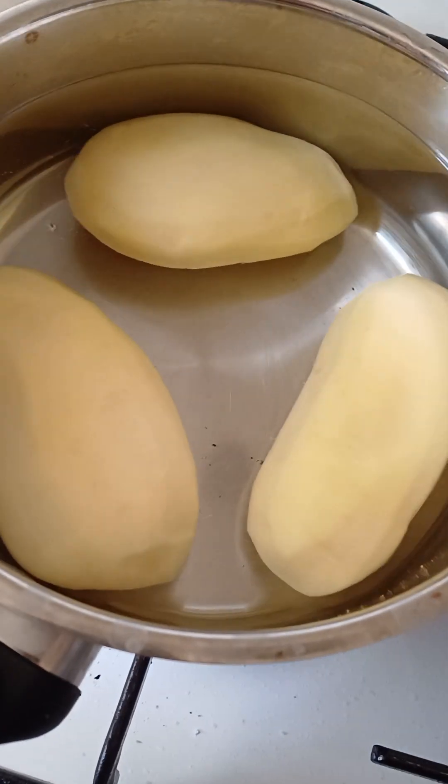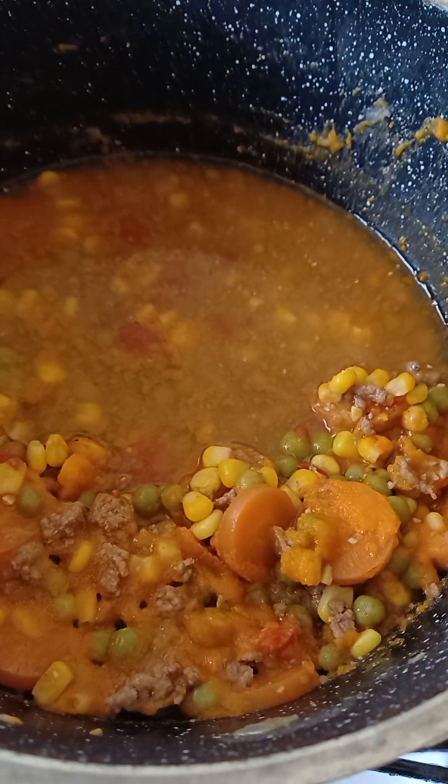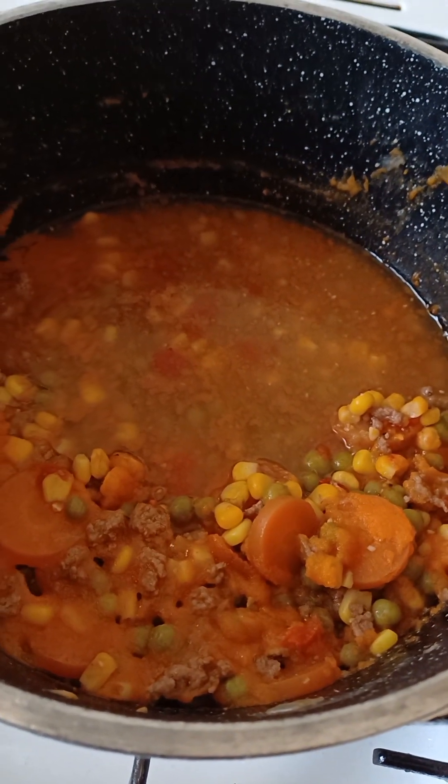And then just boil it on a very low heat. I've actually cooked it before, two days ago, so basically leftovers. Yummy.